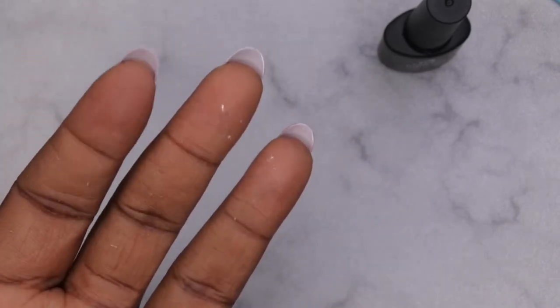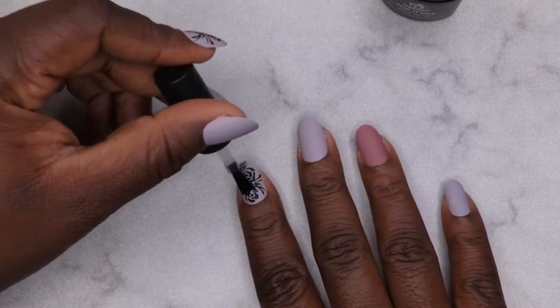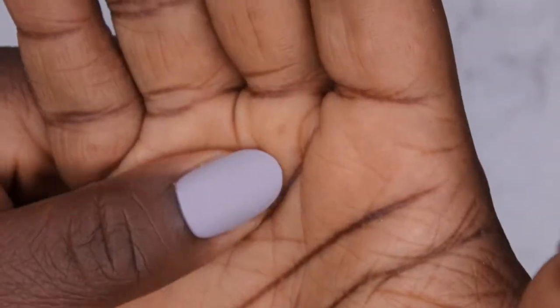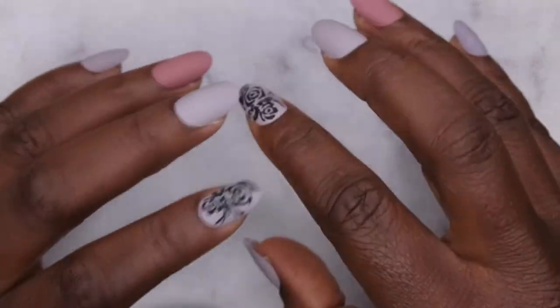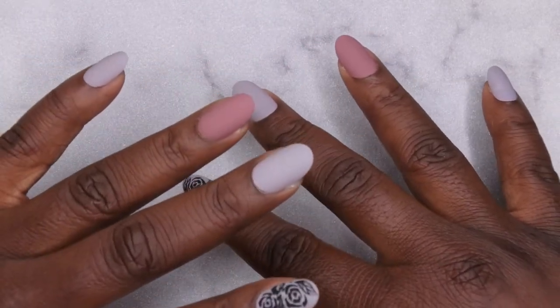I just applied the matte top coat to all of the nails. I'm curing it for 10 seconds. Make sure you cap your free edge and clean up the cuticle area and sidewalls to prevent any lifting. One thing I noticed — a mistake I made — is that moving forward, if you're doing press on nails and you want to seal in designs, it's going to make more sense to apply gel base coat first, then a gel top coat. I noticed that a few hours later this matte top coat peeled right off the press on nail, which shocked me. So for matte press ons specifically, you'll want to do a gel base coat first and then a matte top coat.